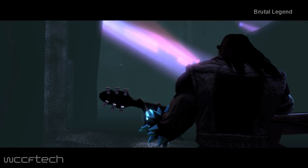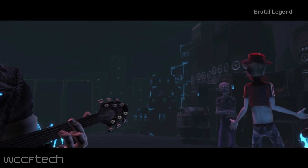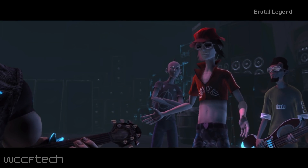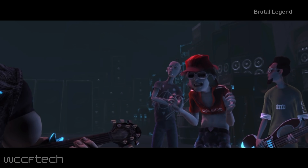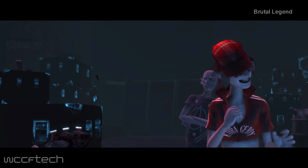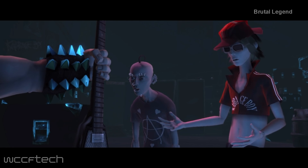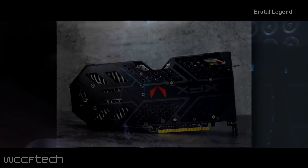Welcome back to WCCF Tech TV everyone, it's Keith once again. It looks like XFX is the first company to officially launch the custom variants of the Radeon RX Vega lineup. According to video cards, the company has revealed their new Double Edition graphics cards that come with the Vega 64 and Vega 56 GPUs, offering better PCBs and cooling systems.